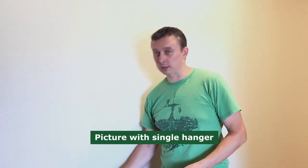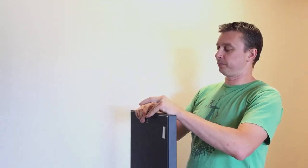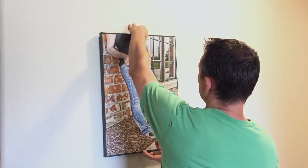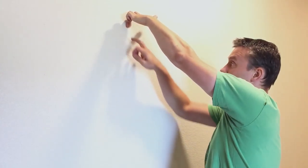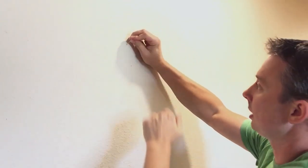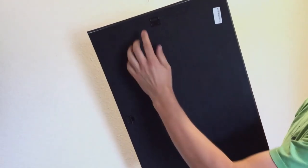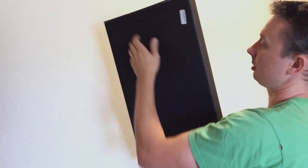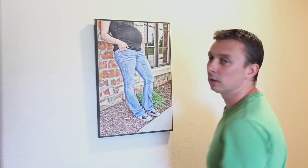Now we're going to show you how to hang the simplest type of picture — it's only got one hook on the side. Grab a pushpin and you can quickly and easily measure where the pushpin should be from the top of your image using your finger. If you want it eye level, hold your hand at the top — bottom of your finger is where you put the pushpin. Push it at an angle, point it up, push the flap out, then line it up. And you're done.